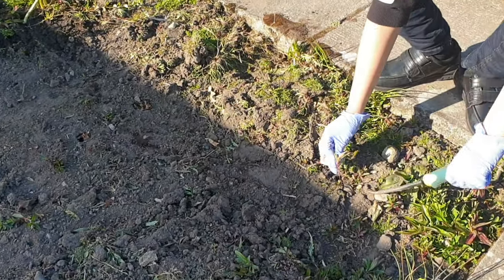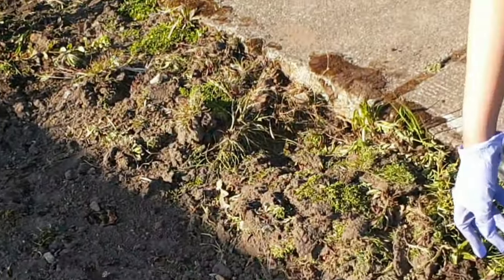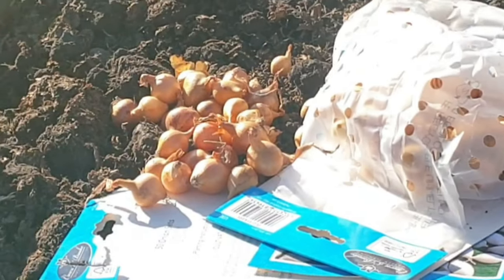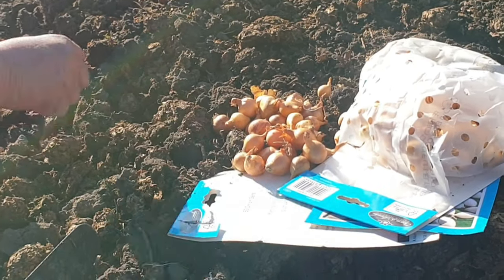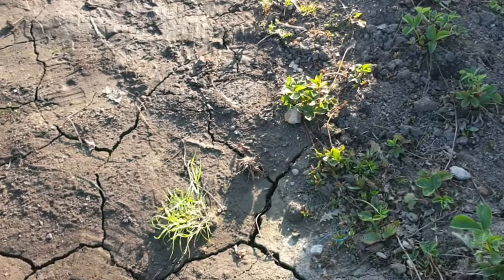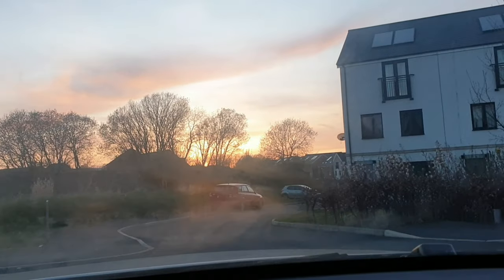My son wanted some wellies and gardening gloves so he could get stuck in. Unfortunately I don't know what shops are open and I didn't really want to go out, so I've just asked him to wear his old school shoes and given him a regular pair of disposable gloves. He's happy with that, though he has told me I need to get him proper boots and proper gardening gloves. So it looks like I'm going to have to order them online, because I'm not traipsing around the shops in this situation.